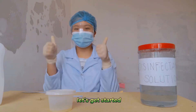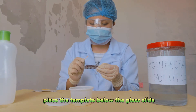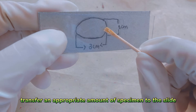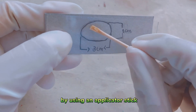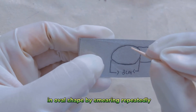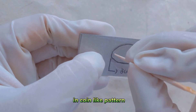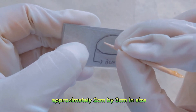Let's get started! Place the template below the glass slide. Transfer an appropriate amount of specimen to the slide by using an applicator stick. Spread the sputum on the slide uniformly in an oval shape by smearing repeatedly in a coin-like pattern, approximately 2 by 3 cm in size.